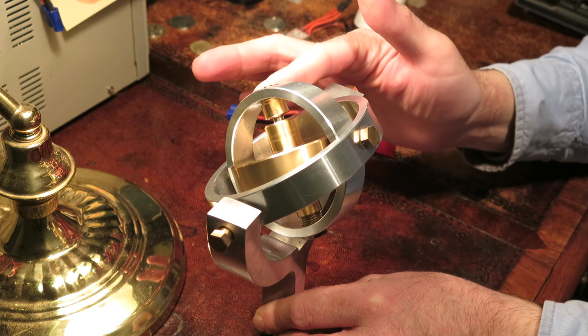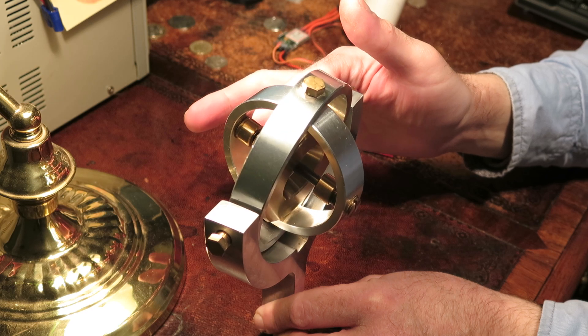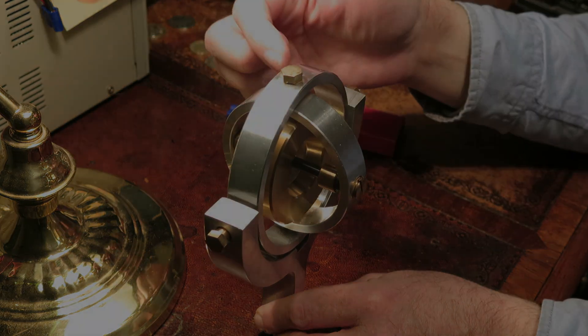Just to show how counter-intuitive gyroscopes are, watch what happens when I push the gyroscope. It moves at 90 degrees to the direction I'm pushing. Very strange.